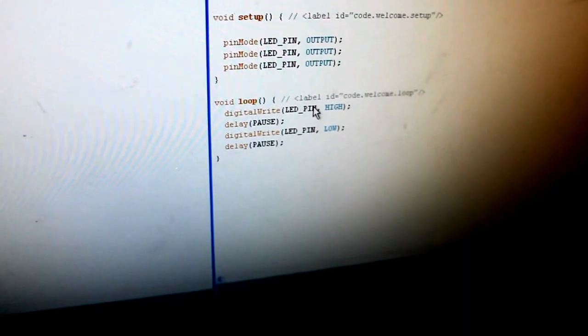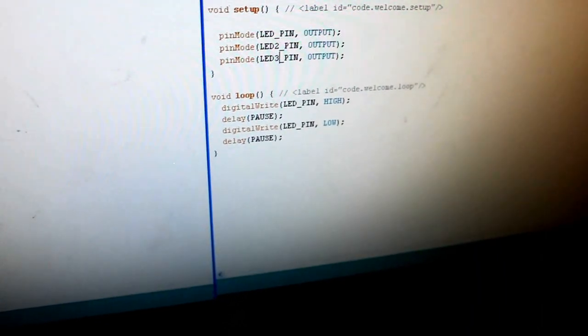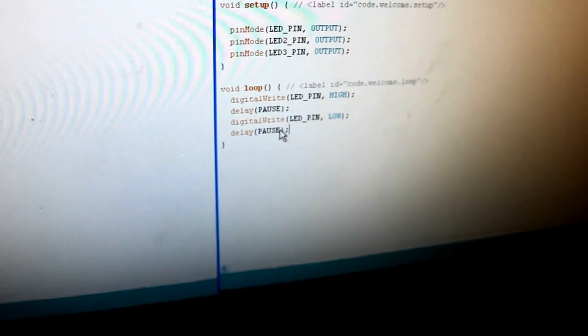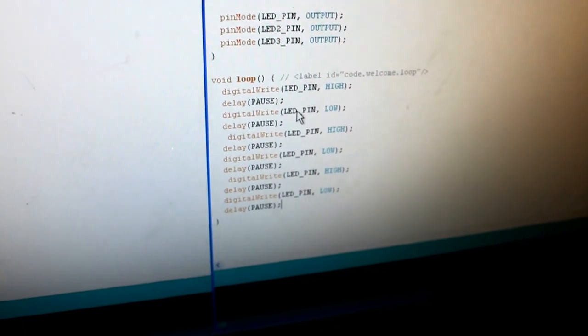You're also going to have to copy and paste those four lines of code down there twice, depending on how you want to do it — if you want them all to come on at the same time or try it a couple of different ways. There you go, and then you just got to change them to 2 and 3.